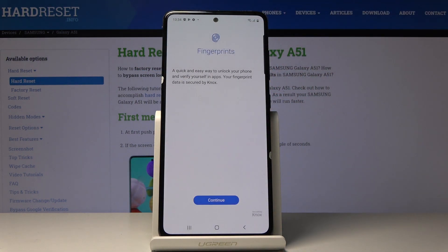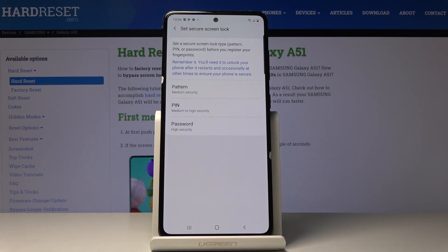It's the second tab. Now if you would like to add a fingerprint, which will allow you to quickly and easily unlock your device, just click on Continue. Now just set some backup pattern, PIN code, or password.